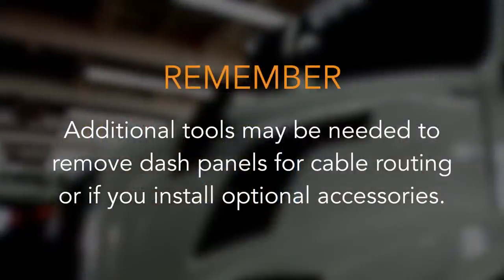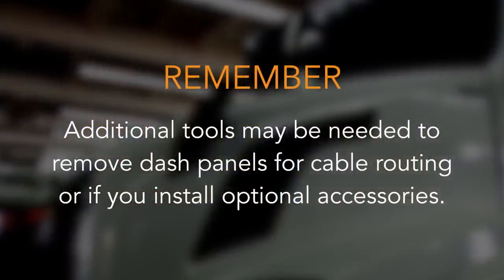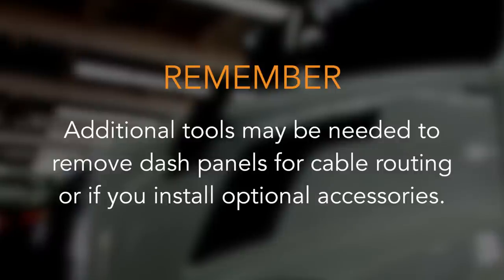Remember, additional tools may be needed to remove dash panels for cable routing or if you install optional accessories.